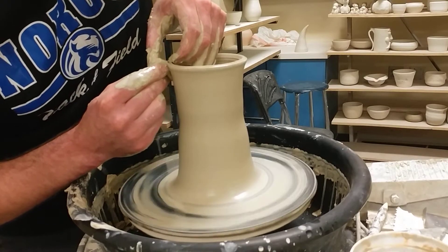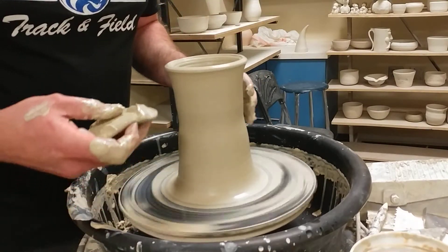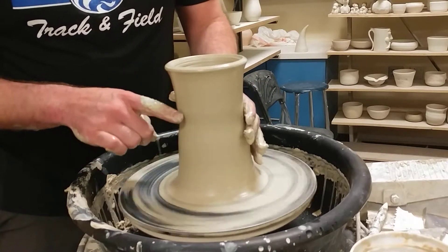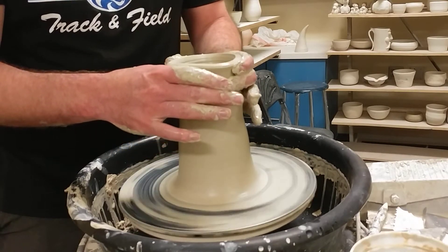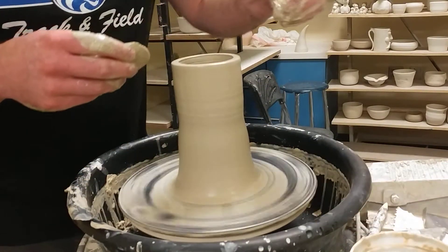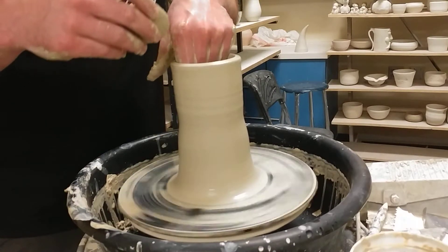When I throw a taller pot, I want to make sure that the outside doesn't get too out of control because you can get out into no man's land. So the first thing I want to show you is collaring. Collaring is three points of pressure — one, two, and then three, my thumbs. I start right here where it's already in and I keep my hands the same, I don't squeeze in anymore, but it just comes straight up. Bring that to the top and compress the lip. Looking inside to see how much water I have — there's a little bit at the bottom, so it's enough.